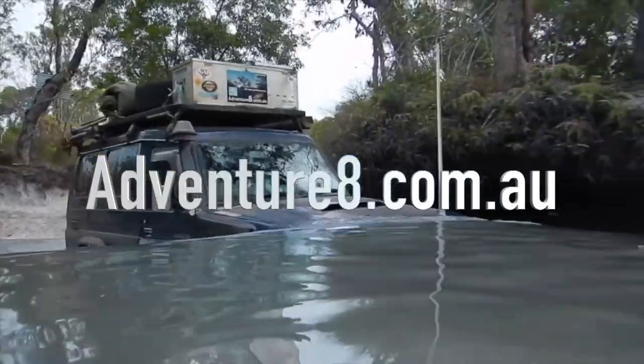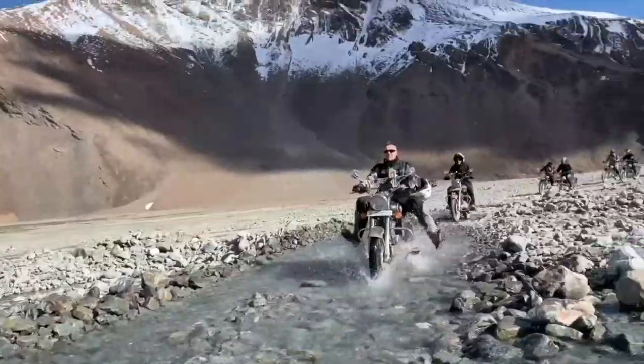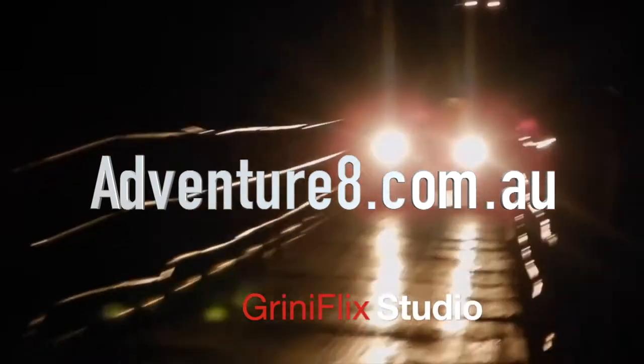I was looking for something to weigh the Troopy and also the Hilux, and I found online this — the Caravan Weight Control, by Reich. As you've probably seen from previous videos, I've got six guiding principles to designing and setting up a four-wheel drive or camper van, and one of those major ones is weight. But weight has no meaning unless it's relative to something, and also that you can measure it.